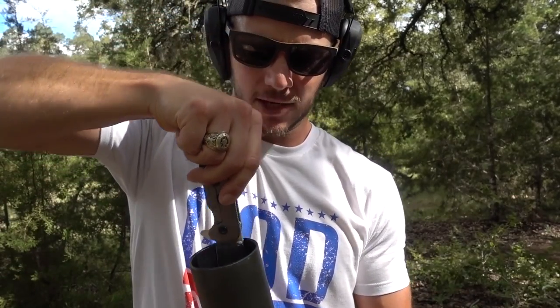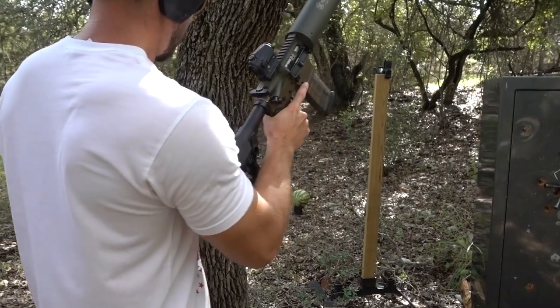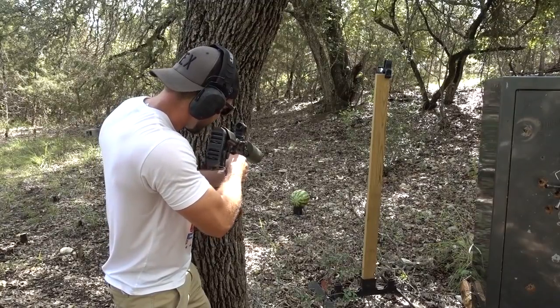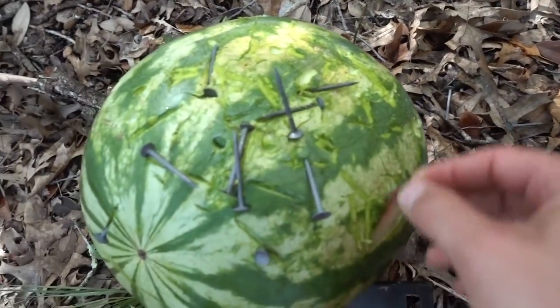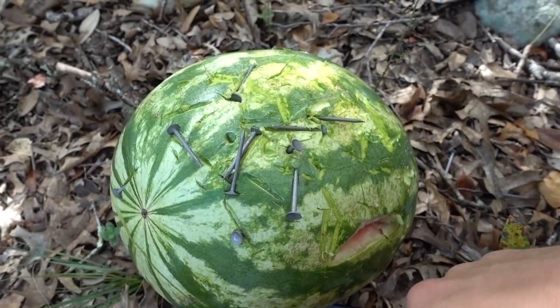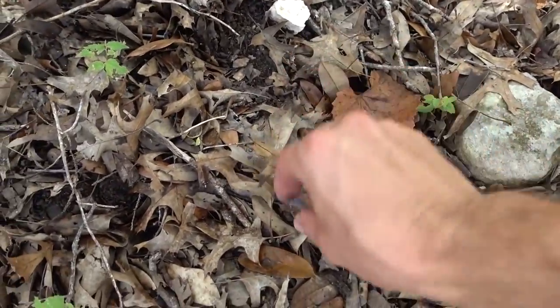We're going to up the ante a little bit on this one. I got a box of nails — we got a lot of nails down there. I'm going to get behind this tree. See you, Watermelon. That would not feel super good. Watermelon got smoked by the nails. I think a lot of them went right there too. Probably need to get a magnet out here and pick up all of these nails.